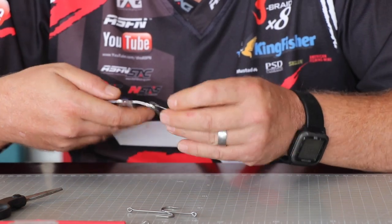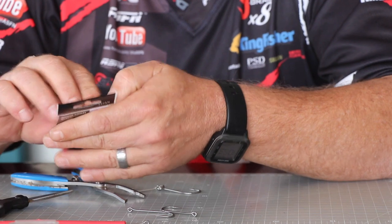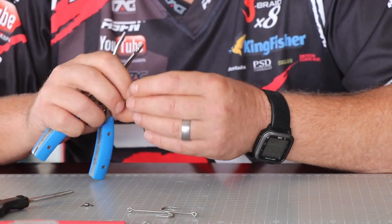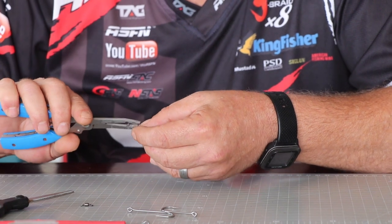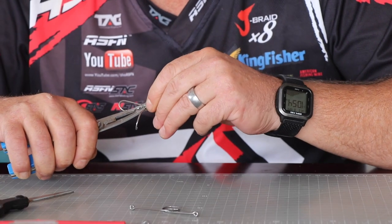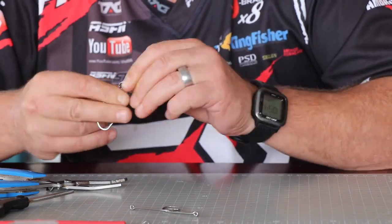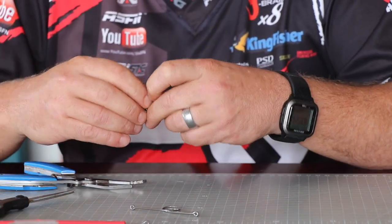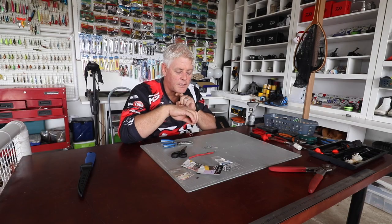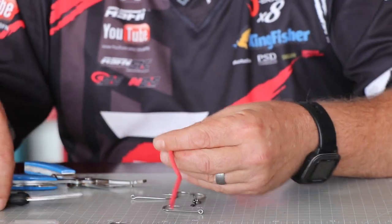That's the start of your trace. Add a swivel to that. It becomes tricky with all the hooks — you can see the concentration required. There you have it. This hook is to hold the bait just underneath, where you stick it under the actual sardine, and this one goes on the side as well. From there you'll be cutting short pieces of shrink rope.